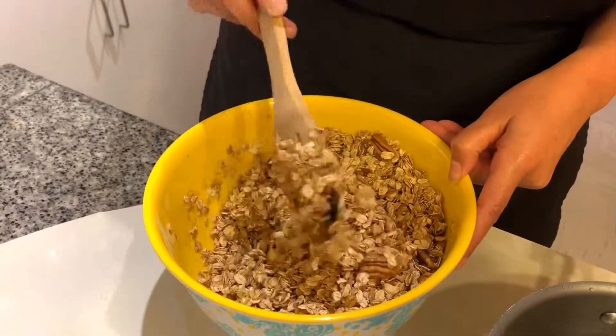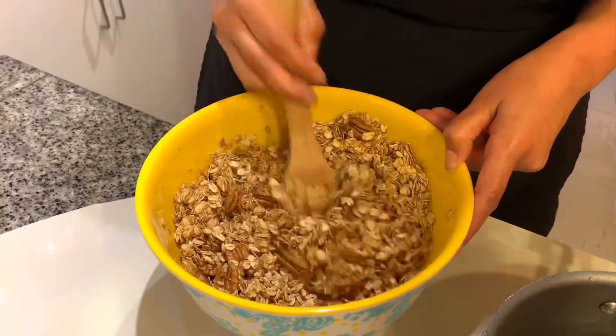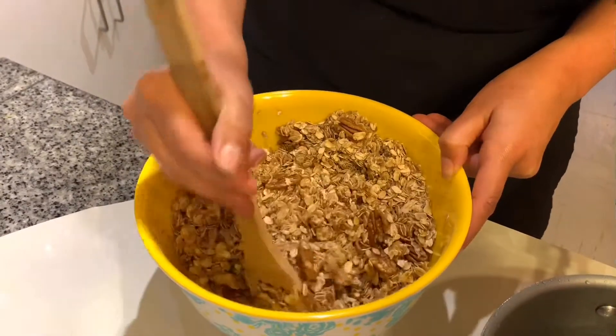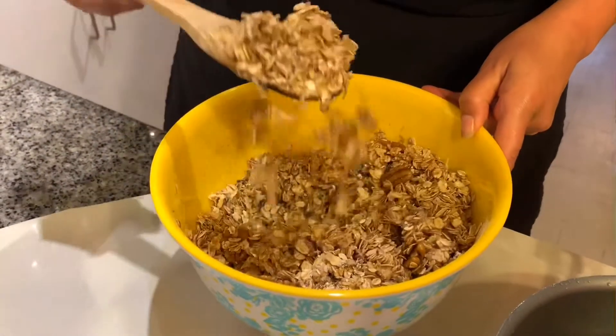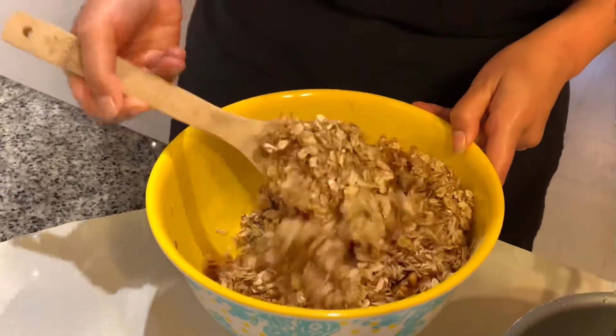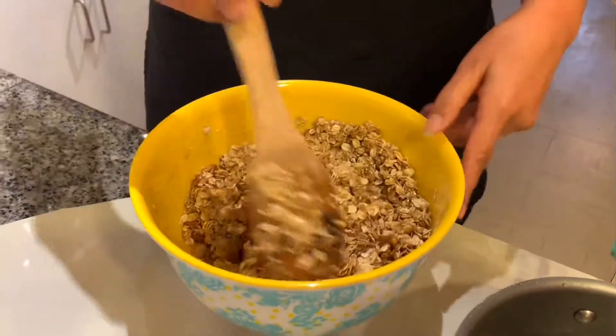If you use the fast-cooking oats it's gonna make it mushy — that's why I like to use the old-fashioned oats, it gives it that extra bite. Now that all of your oats are covered, you're gonna get a pan. I'll grab a pan and be right back.